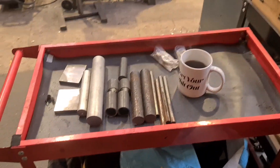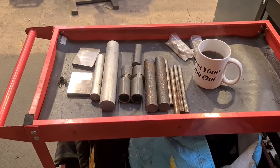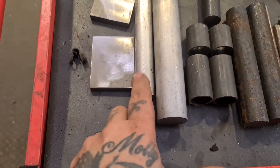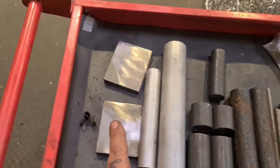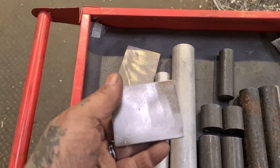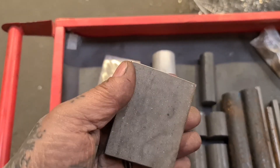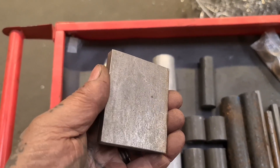Right-o, so we've got my forward controls in kit form: foot peg, toe peg if you like, actuator, these mounting plates which are actually stainless steel. My dad gave me some massive chunks of stainless steel so I wanted to use some of that on the build.